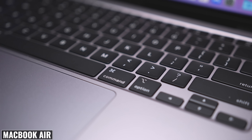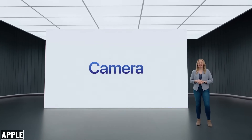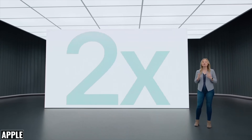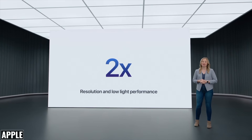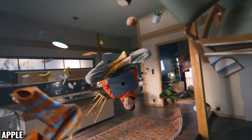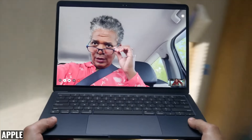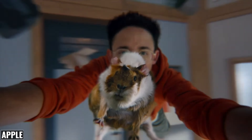This keyboard and trackpad combo was excellent on the M1 MacBook Air, and full size function keys and a larger Touch ID are going to be more comfortable to use. The camera was also upgraded from 720p on the M1 MacBook Air to 1080p, with better low light performance — twice as good as the previous model — which should really help with video calls in poor lighting conditions. We're also getting a new ISP on the M2 chip, so more advanced computational video will result in an even better overall image.